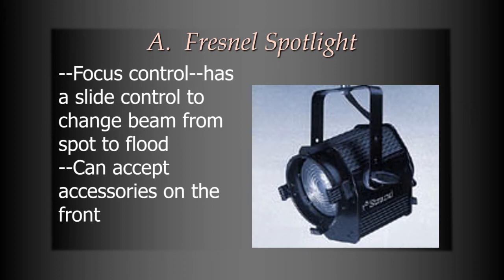It can accept accessories on the front. If you look at the picture here, you can see there are three clips on the sides and the bottom of the spotlight. You can slide something into there to add on to the front of the light. We'll talk about accessories later, but just know that this can have accessories added on to it.